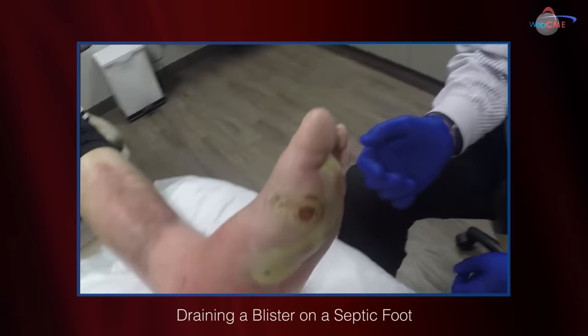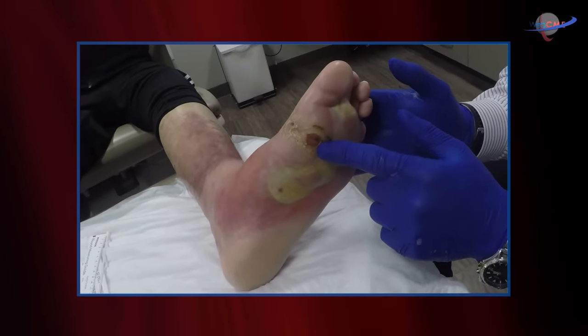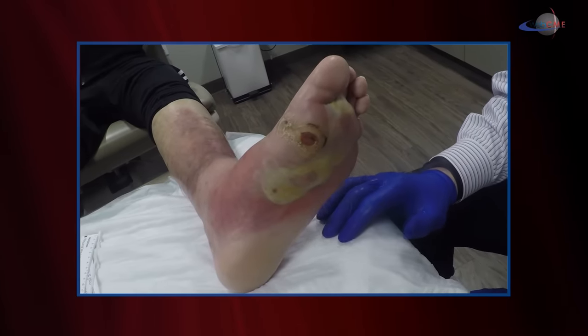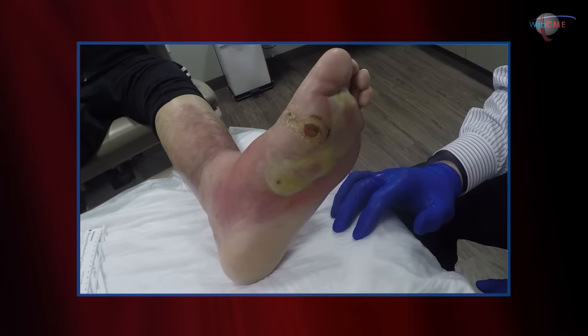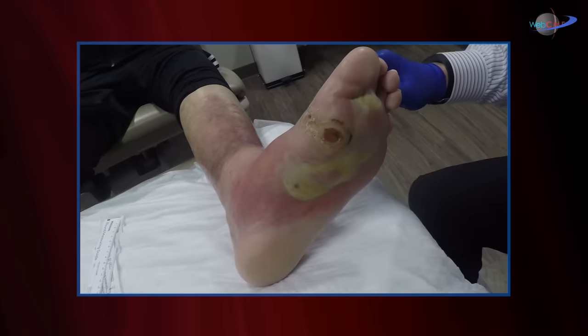This patient is well known to us at the clinic. We've been managing a plantar ulcer in the first metatarsal head — a diabetic foot ulcer. He went to the hospital, to the emergency room about a week ago, complaining of fevers and chills, and he was actually admitted for a septic-type picture.